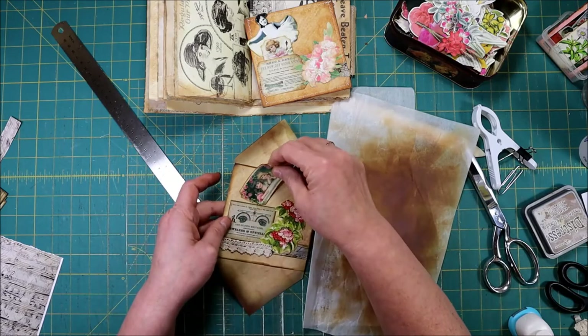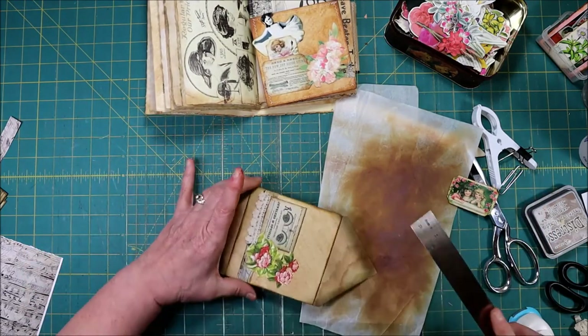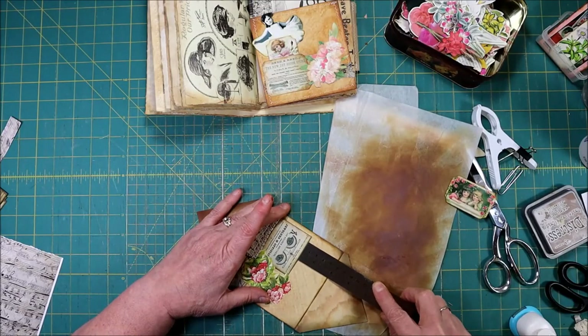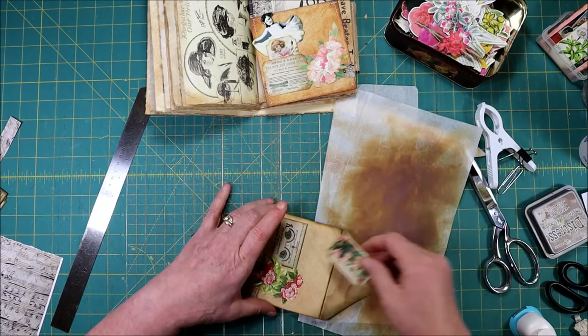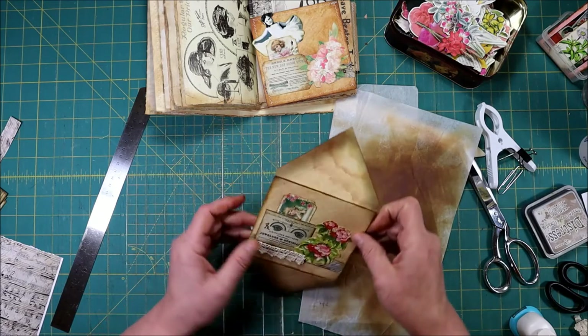I think the little girls should go in this way. The other thing I like to do is just use my ruler and go down and make sure when I glued it, it didn't get stuck — then stick my little girls in like that.